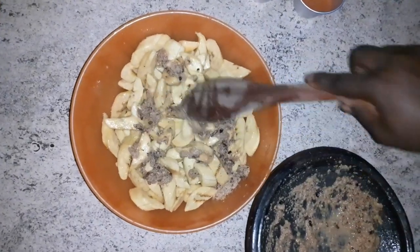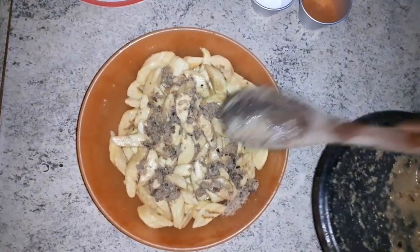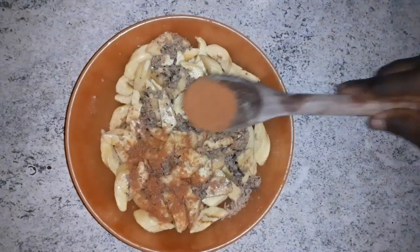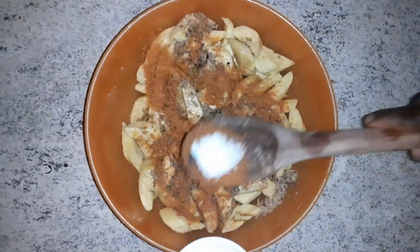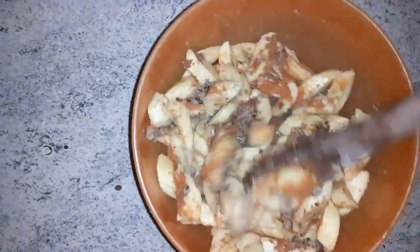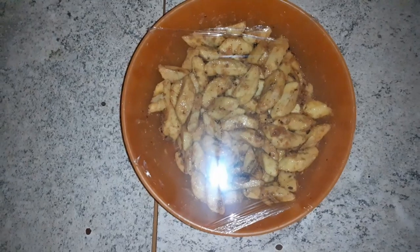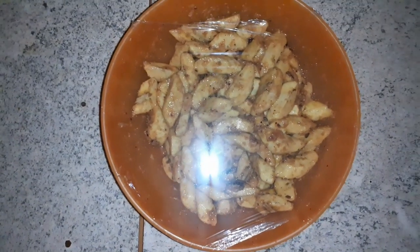I marinate my ripe plantain. So these are the blended or ground spices. I have my chili pepper added in, and then I allow it to engulf the spice for about five to ten minutes.